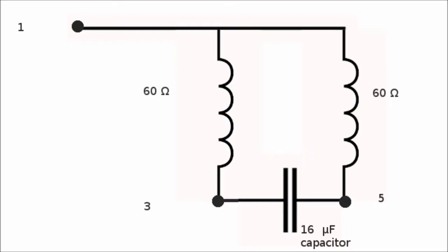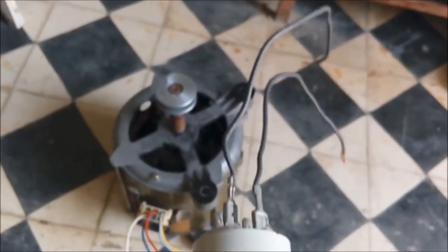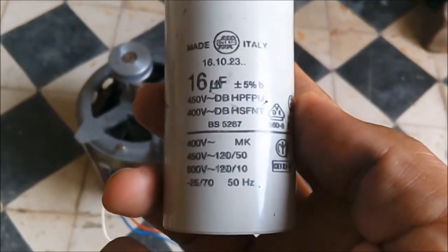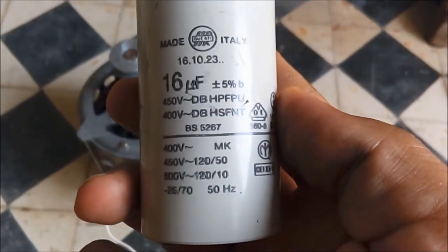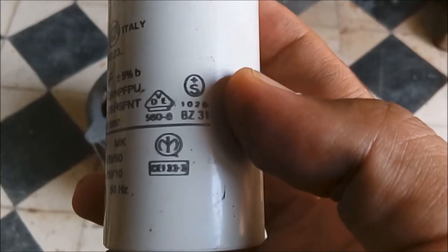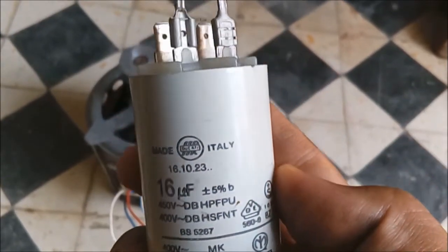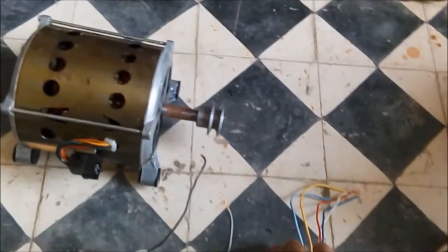Here are the circuits used for washing and rinsing, and for fast spinning. This is the capacitor — it is a 16 microfarads capacitor, made in Italy, and works on a 50 Hz power system.